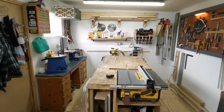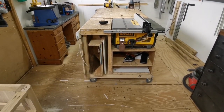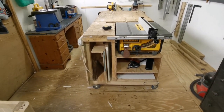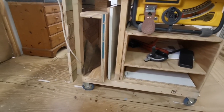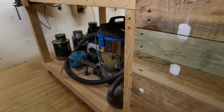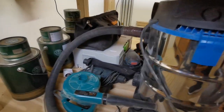Right in the centre of the workshop we have the main workbench — outfeed, side extension, assembly table, finishing table, you name it — it's everything. We've got a little bit of storage underneath for mitre gauges and sleds on the left hand side. It's got its own power supply and loads of space underneath for the shop vac, tools and accessories.